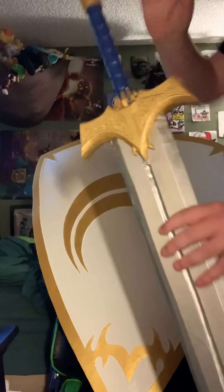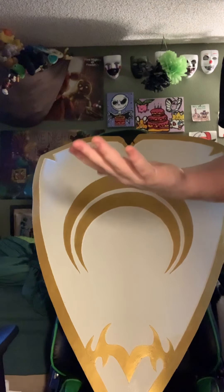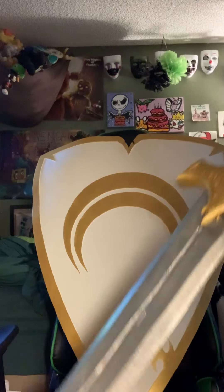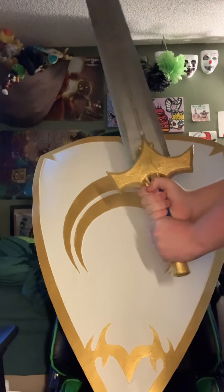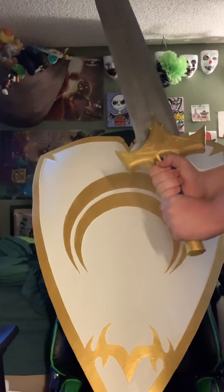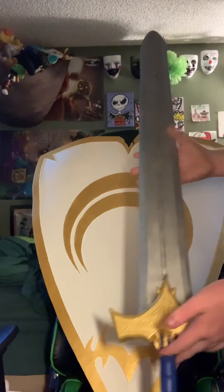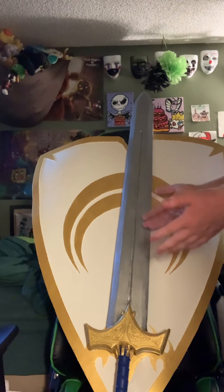Same thing with the tip of the handle. And the handle — I have, like, a 20-year-old man hand — and I can comfortably fit both my hands on here. From what I've done before with sword-like items, I've compared sizes.